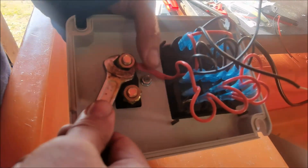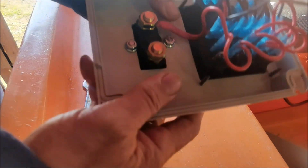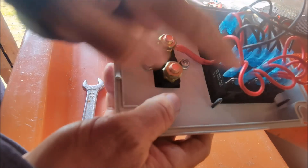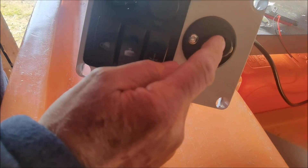Okay, so just tighten that up, hold it and just pull. That's it. So the two reds from the top and from all the switches — you can see just two red wires go to the top of the isolation switch.